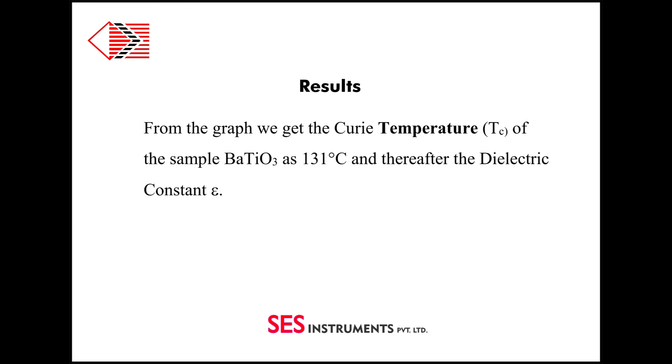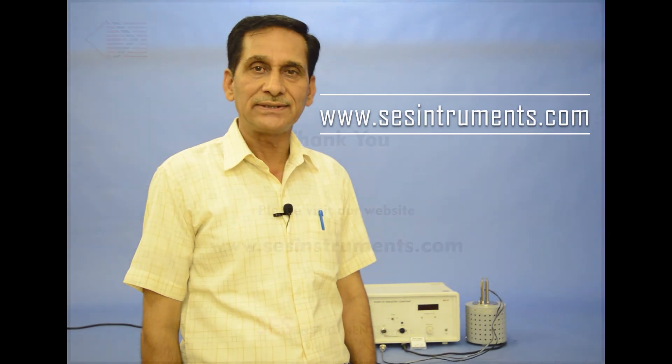For details, please refer to the user's manual supplied with the instrument. Thank you for watching this video. For details of our other products, please visit our website www.sesinstruments.com. Thank you, have a nice day.